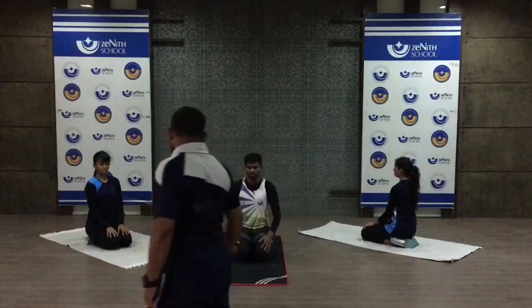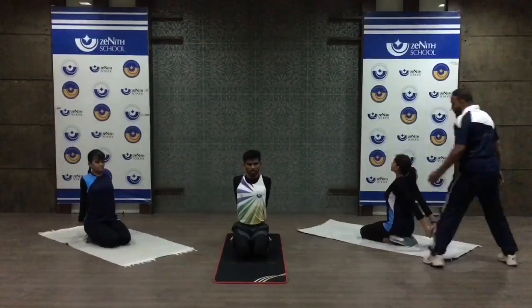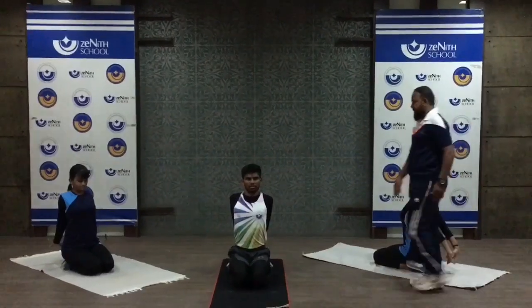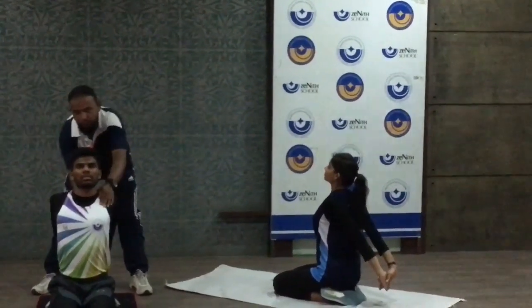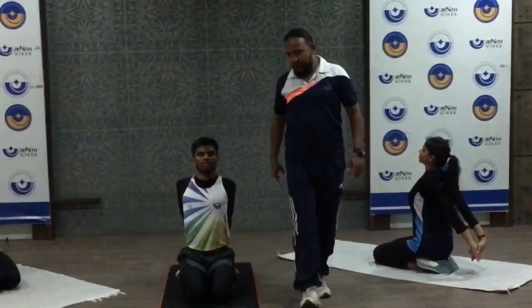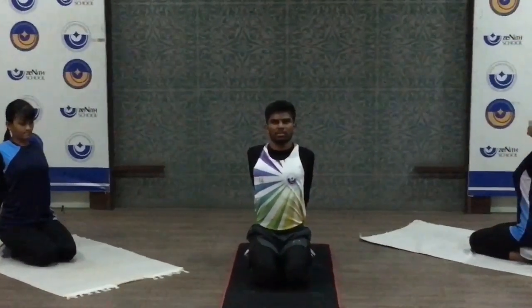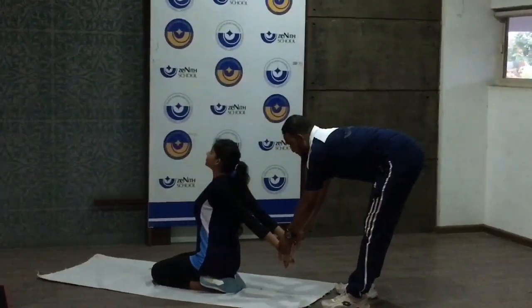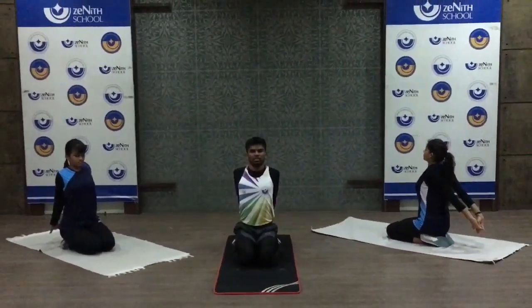The second stretching exercise is for the shoulder and chest. Take a position. Lock your hands behind your back, push, and your chest should be forward. Lock your hands back, press, and push your shoulders. Chest should be outside — chest-to-front stretch. This is the shoulder and chest stretching exercise. Count 20 seconds, then relax.